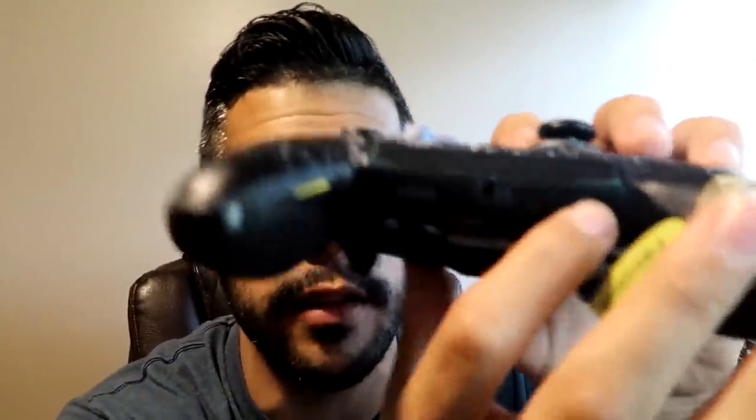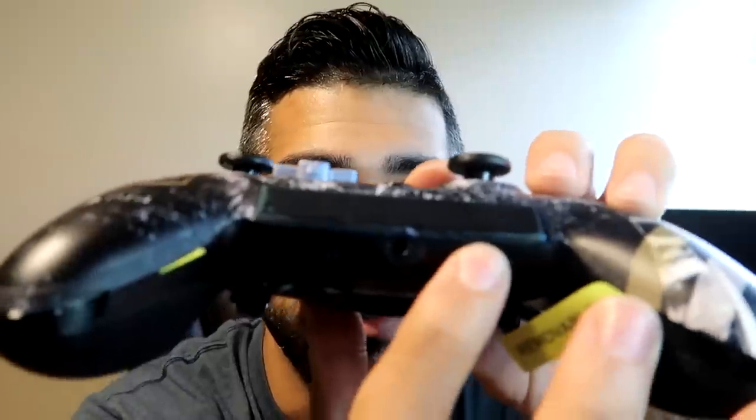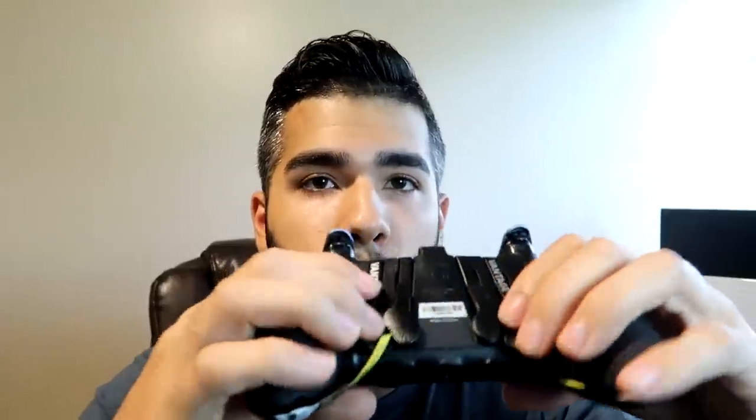Another amazing feature is the remapping button on the controller. You simply slide it to the side to activate it, and it allows you to remap any button to one of the paddles or SAX buttons. For example, you can make X the left SAX button or make Triangle the right paddle. You have full control to remap very easily, and I love that you're just not limited with this controller.